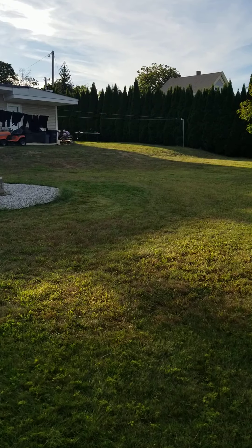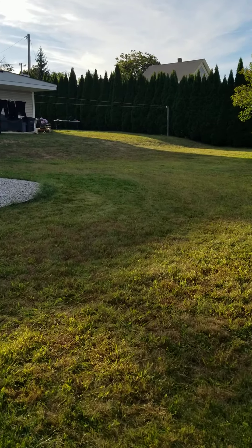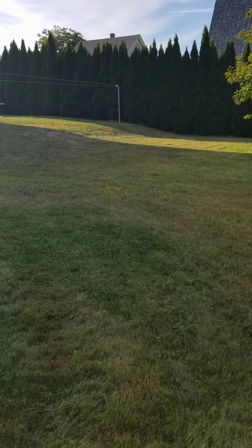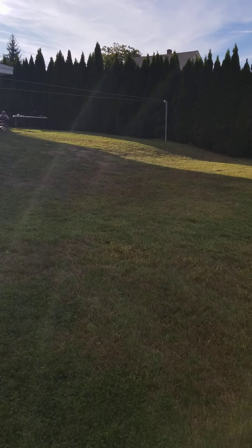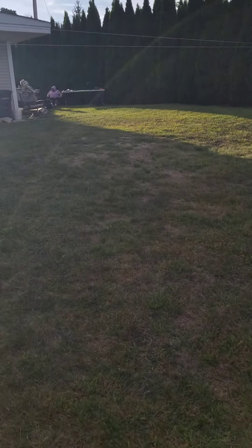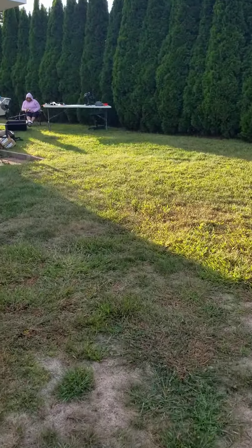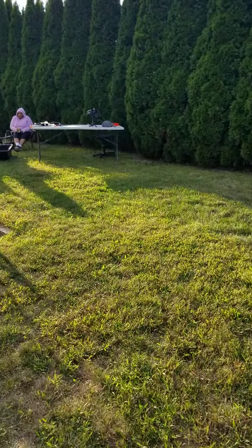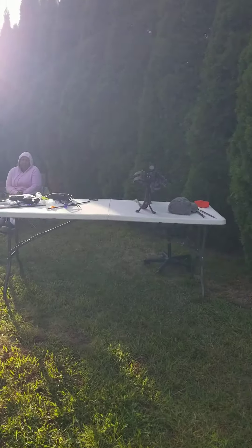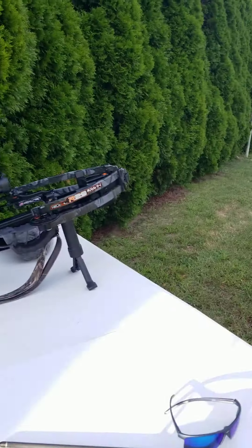The table is way out there — it's a slight uphill — and that's where I got my setup. I got my buddy Juan Santos here helping me with this adjustment. We're up in Hopedale, Massachusetts, and I got my wife here helping me as well.